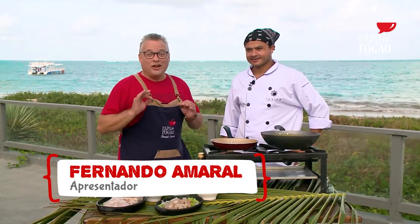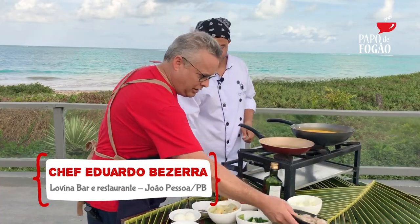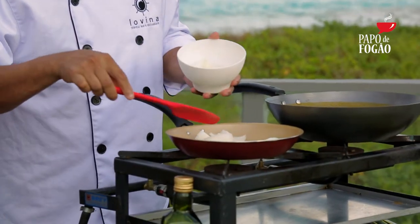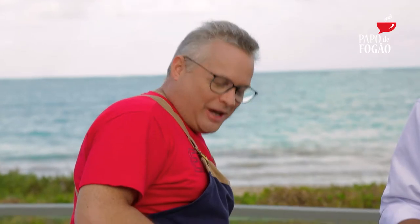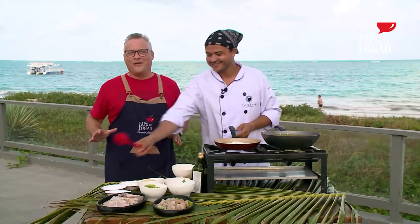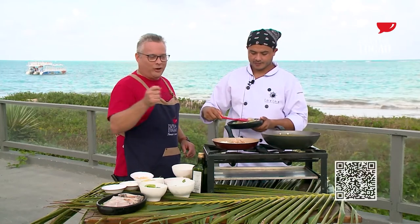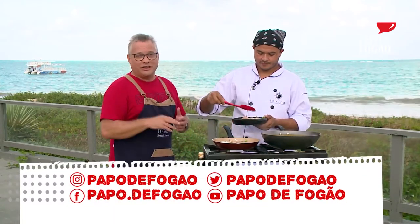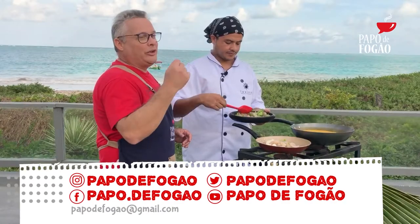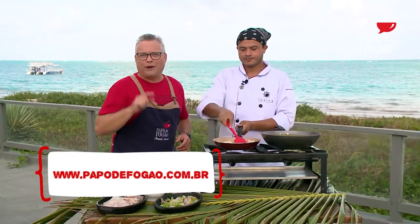A dica rápida de hoje vai ser aqui no Lovina, em João Pessoa. O chefe Eduardo vai preparar uma moqueca de peixe e camarão. Nós vamos começar com a cebola e o alho. E gravar o programa aqui com essa vista maravilhosa beira da praia. Você quer essa receita? Abre a câmera do seu celular, está vendo esse QR Code? Vai cair exatamente na receita. Segue a gente no Papo de Fogão. As receitas estão no blog do BG, aqui na Paraíba e no Rio Grande do Norte, e no nosso site www.papodefogao.com.br. Inscreva-se no canal do YouTube.